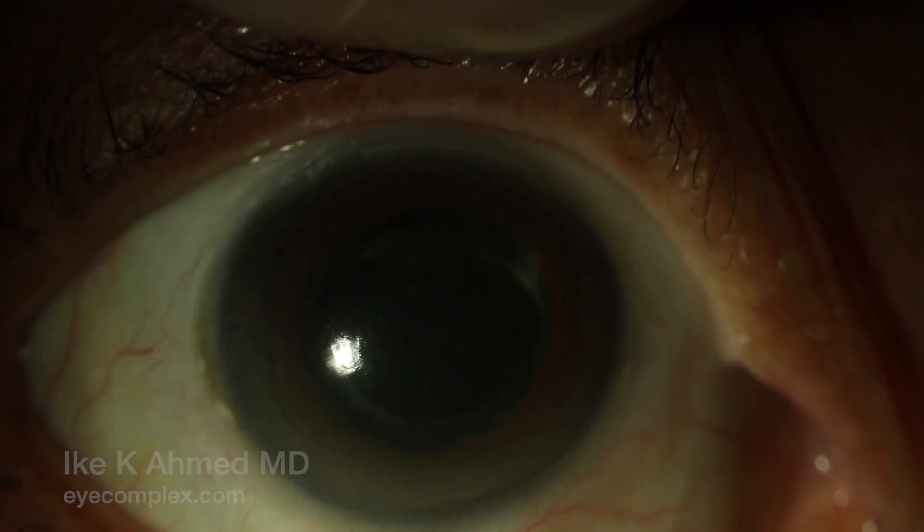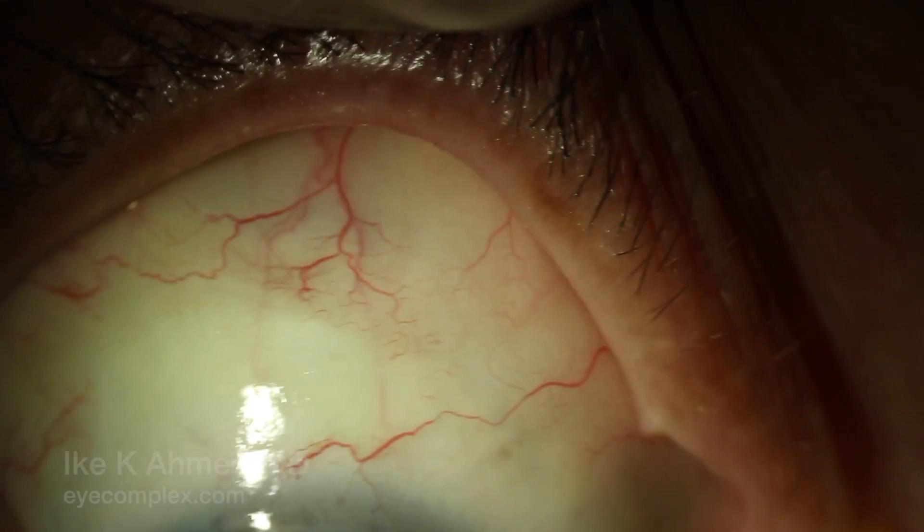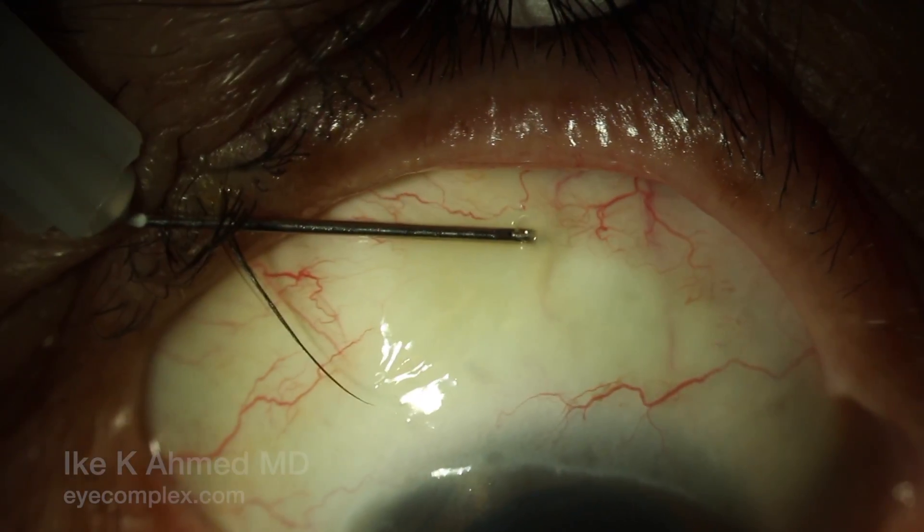This video describes post-operative needling for a fibrosed Xen with a fairly flat bleb. Mitomycin 0.5 mg per cc has already been injected just posterior to the bleb prior to needling.